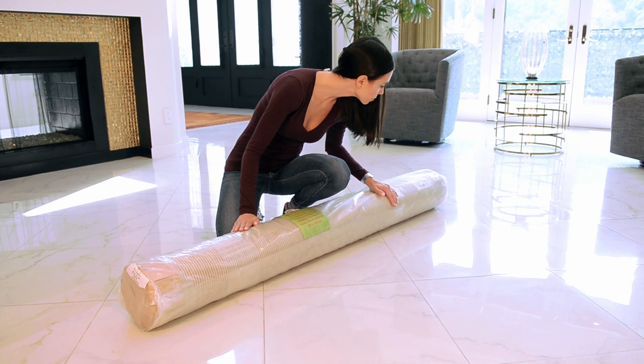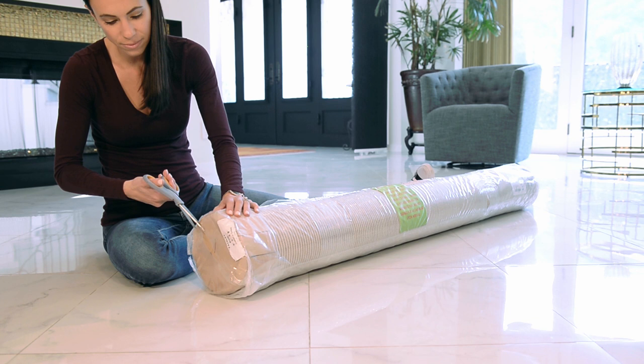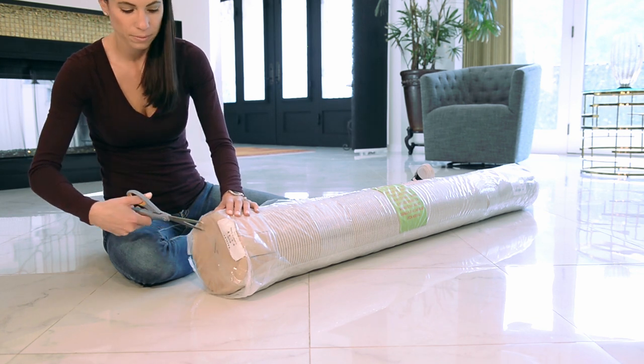Inspect the packaging very carefully for any damage. If there are any tears in the package, check to see if the rug is dirty or torn. If you don't see any damage, you will be ready to open the package.